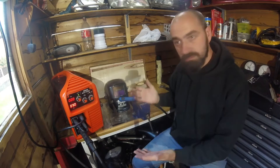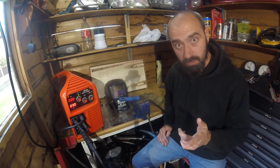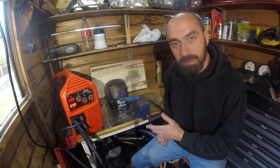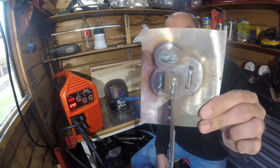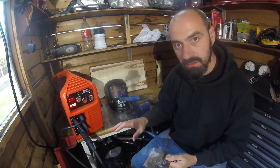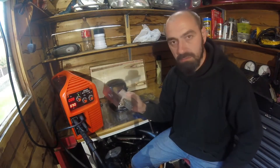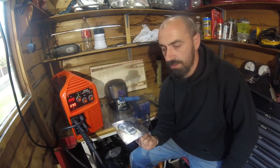Hi, welcome back to the channel. As you can see, we're back in the shed for a short video. I got asked a question about the Rogue Meg 200. Basically, somebody had seen the videos I've been doing, saw my test piece, and they could see the readings on the welder and were quite intrigued by the voltage and current being used.